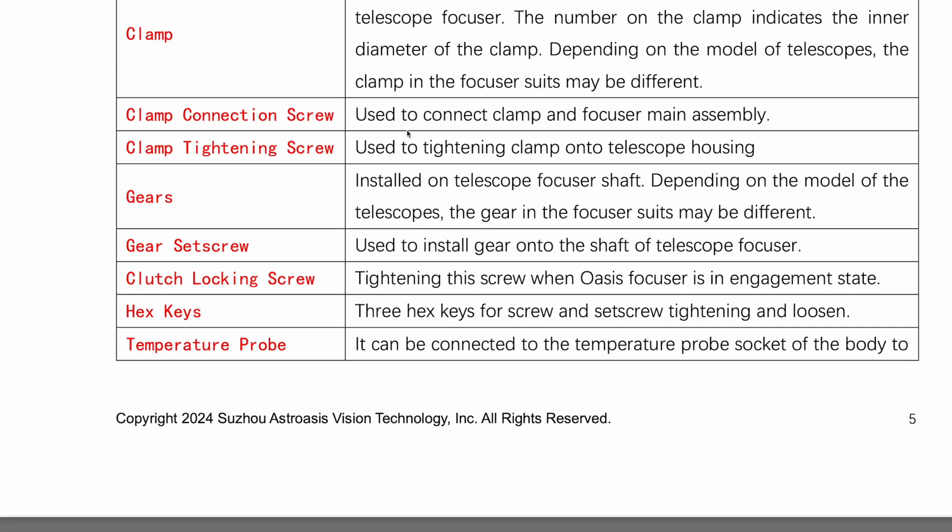Let's get straight to it. The focuser was really simple to connect to my rig, and this was made much easier by the extensive installation manual provided on Astro Oasis's own website. This is one of the many areas where the product really shines. The instructions, guides, and handy tips listed on the company's website are excellent and really easy to follow. Their customer service is top-notch too. A big thanks to Frank Chen and his team over there.